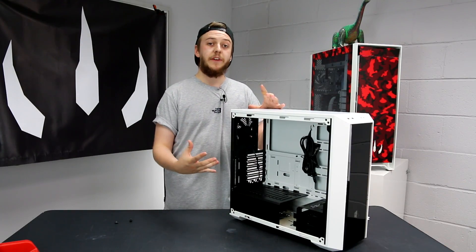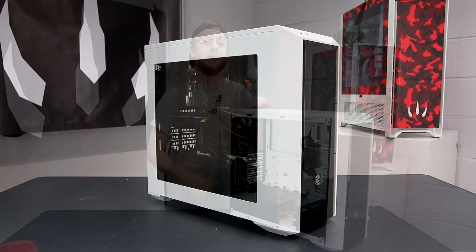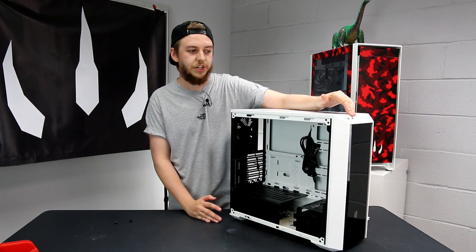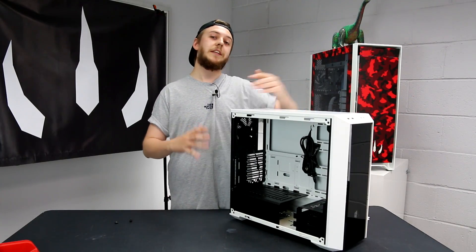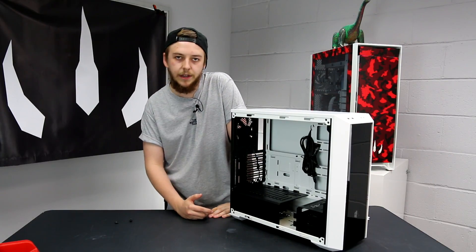Lots of people in the office have had a look at this and they all really like the styling and the design. It follows on from Cooler Master's more recent case releases, like their Maker Series cases, in that it's got this sloping front panel which a lot of people think is really cool. The major difference with this case - what sets it apart from others on the market - is going to be its interior design.